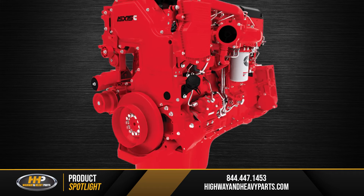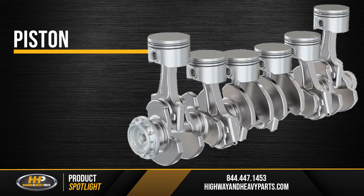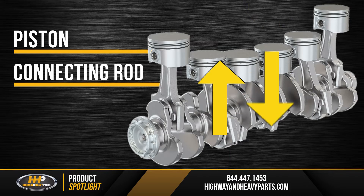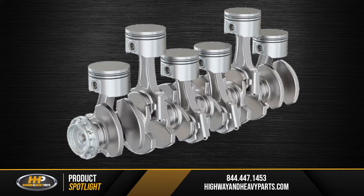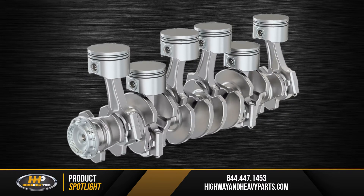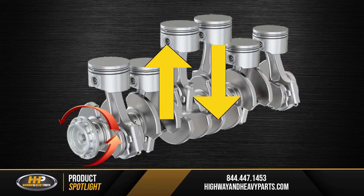To further explain the reciprocating motion versus the rotational motion, you've got a piston crown here connected to a connecting rod. These two pieces travel up and down. As they travel up and down, these connecting rods are connected to the crankshaft, which is going to rotate the crankshaft in a circular motion, driving the flywheel off the back of the engine. So as the pistons go up and down, it rotates the crankshaft round and round.